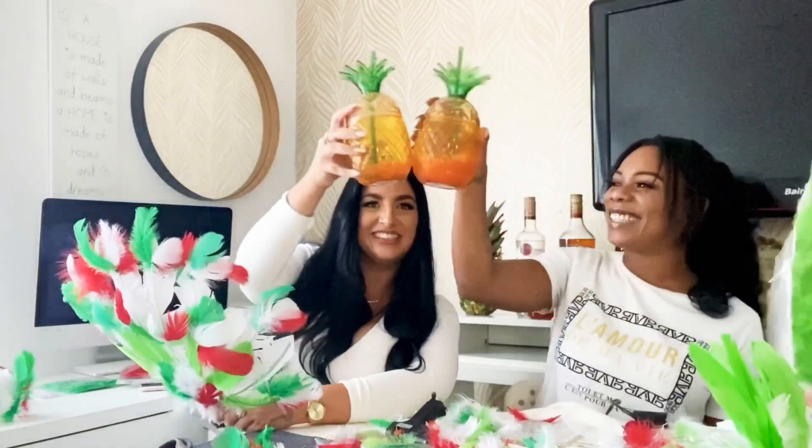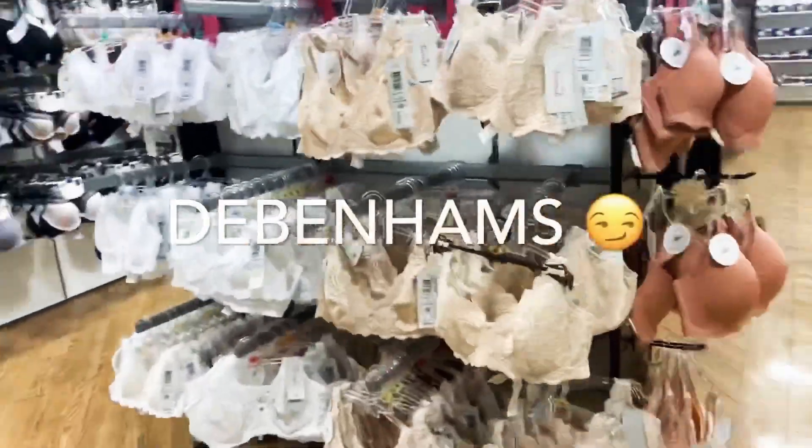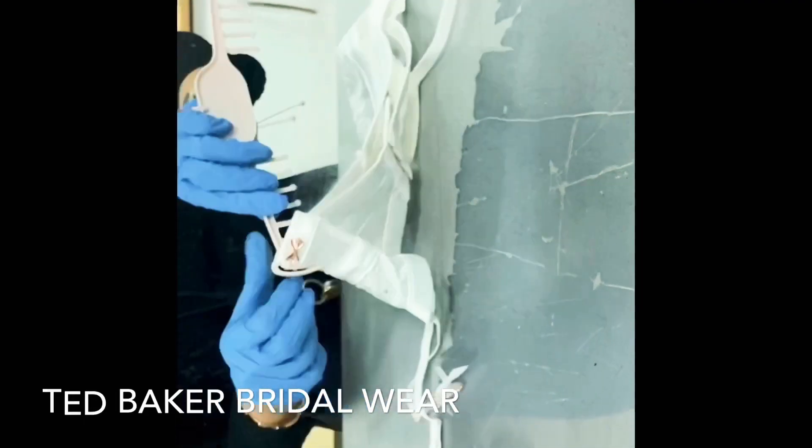Good morning glam family — today is the morning of the carnival party! I'm super excited. I woke up this morning thinking there are a few more bits I want to grab, so I'll see you guys in the shop. It's about time — I'm about to get glam, I'll see you after. I just got to Karina's house and I am so excited to see what her costume is going to look like on. Let's party!